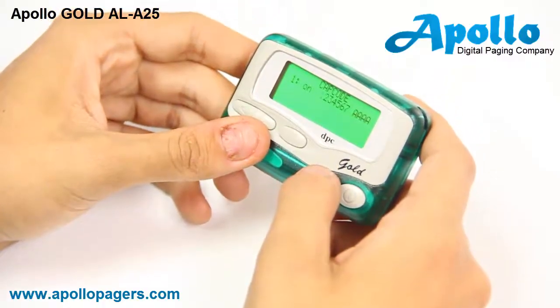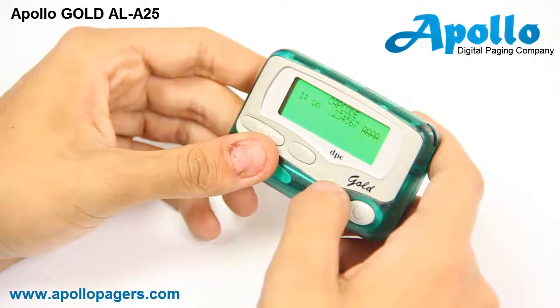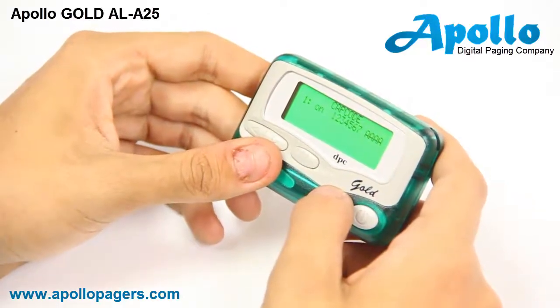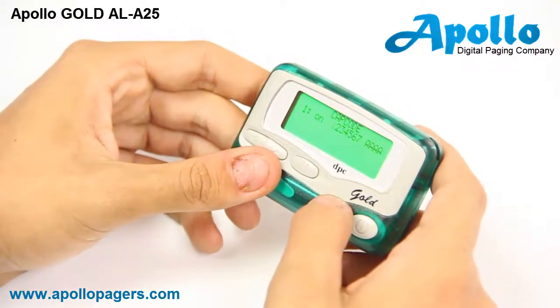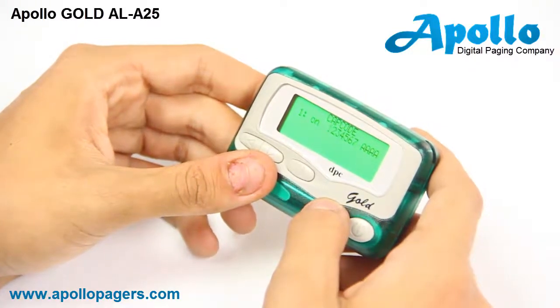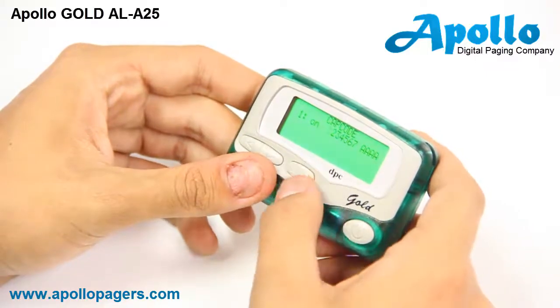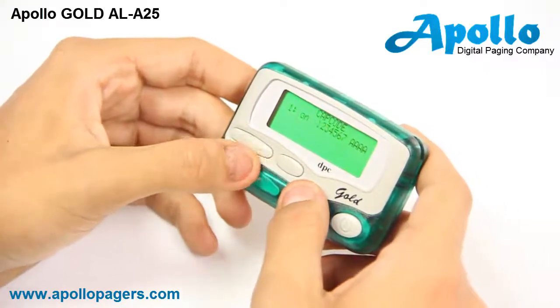The next screen is for your cap codes. You will see one semicolon on and a seven digit cap code preceded by AAAA, which are custom settings used to program as mail drop or different alert statuses. From here you'll enter in your cap codes using the middle button to change your numeric digits and the right arrow to move to the next.